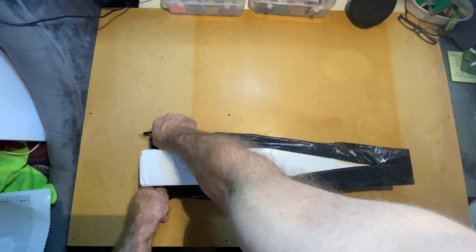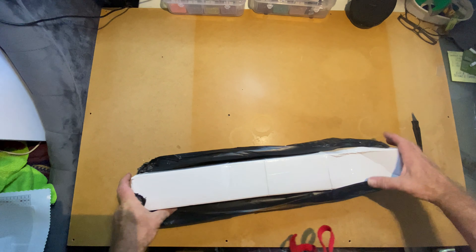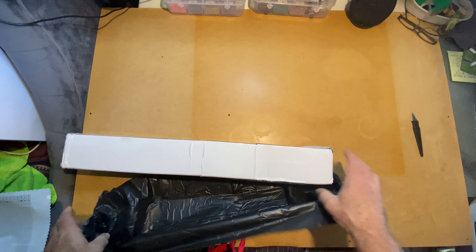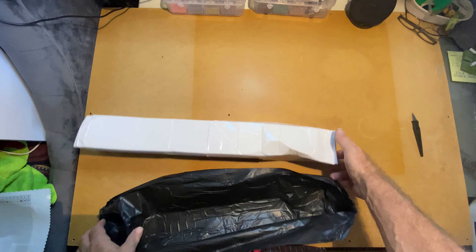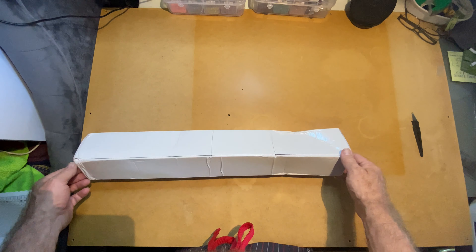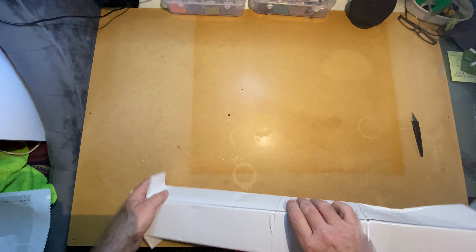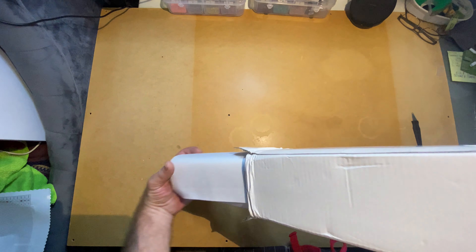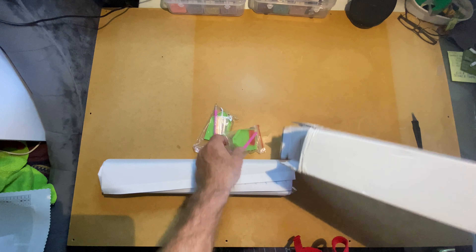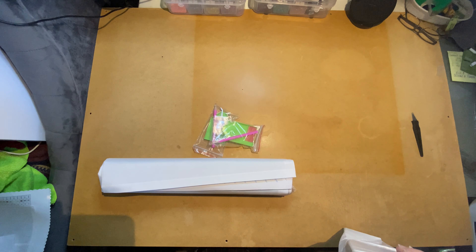It is a square box with lots and lots of tape. Like I said, very beat up - it has been in shipment for quite a while. I don't care how it looks as long as everything inside is okay. This is a surprise for you and a surprise for myself because I don't know which one this is.